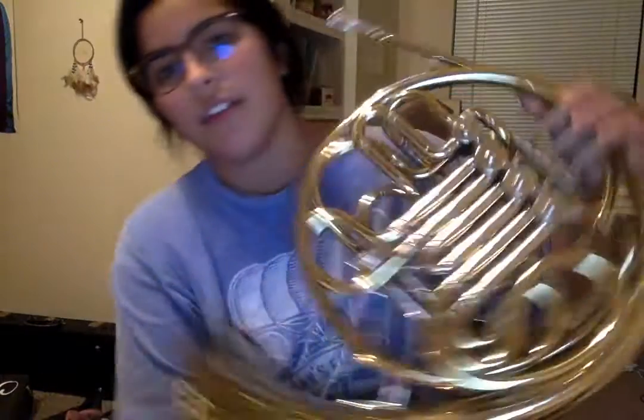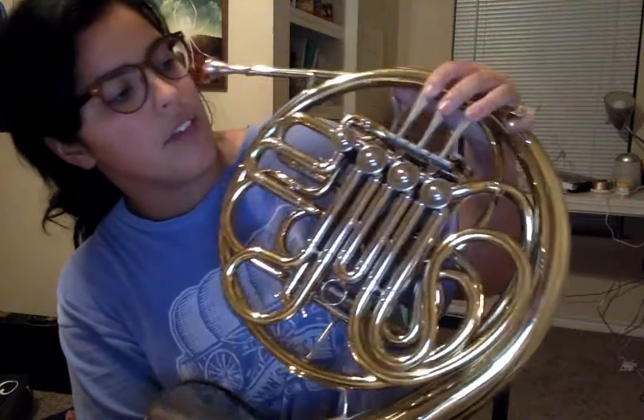Alright, so horn amateur first notes video. The way you hold the French horn: first three fingers are going to be on the valves respectively, then your pinky finger is going to be in this little ring and your thumb is going to rest on the trigger.